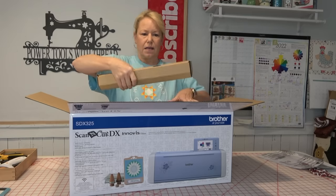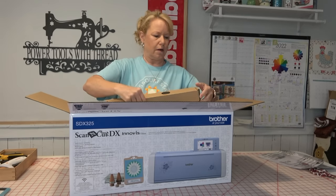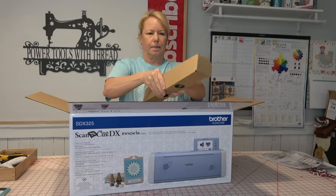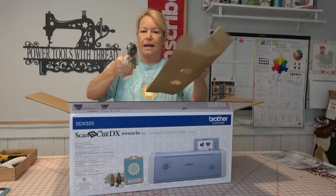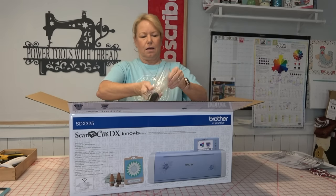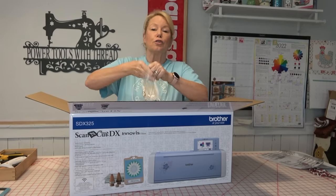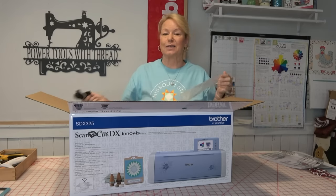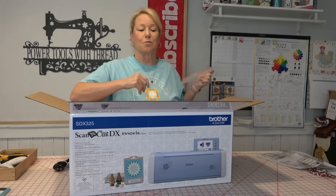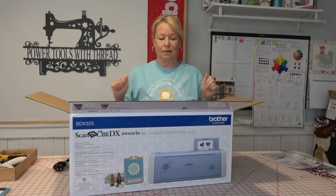We've got another box right here, and this box has the power cord in it. I'm going to show you, when I get this thing unpackaged, how to set it up, get it connected with your laptop, and get it connected to the Brother Canvas Workspace, which is a free online design area for you.